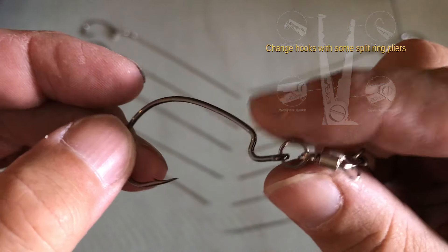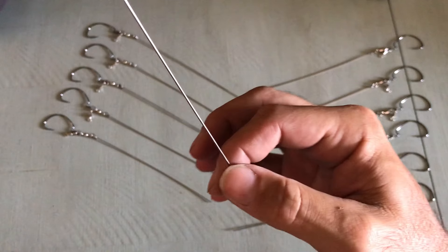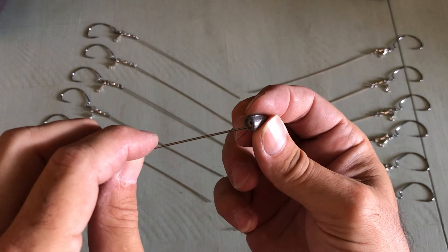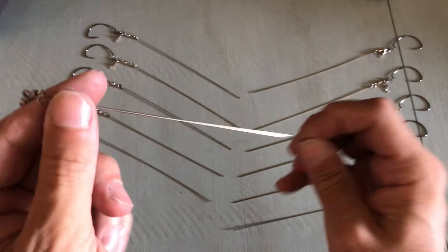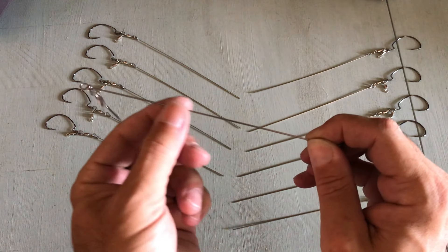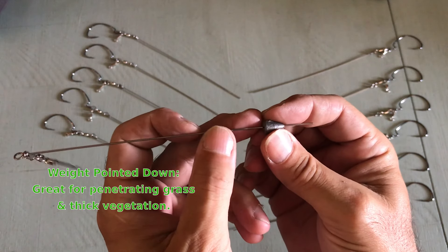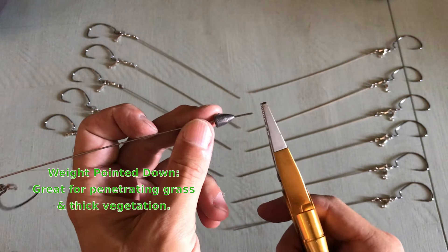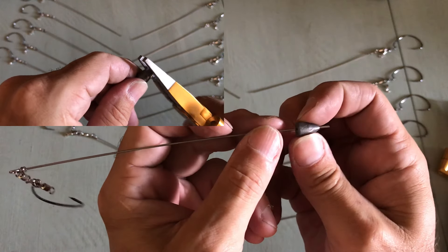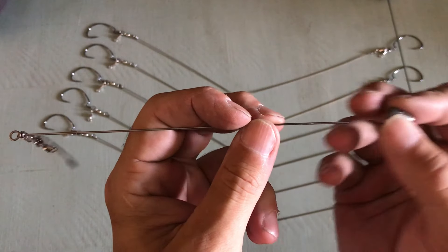That's where you tie your line — right there to that swivel — and then you'd put your weight right there. Once you choose the size of weight you want, you're just gonna slide it onto the wire. If you need to cut the wire, you can see how long it is, so depending on how far off the bottom you want to fish is basically how short you want to cut that wire. It slides on just like that, and then once it's on, you're gonna take your pliers and bend it upwards to prevent the weight from sliding down and sliding off.